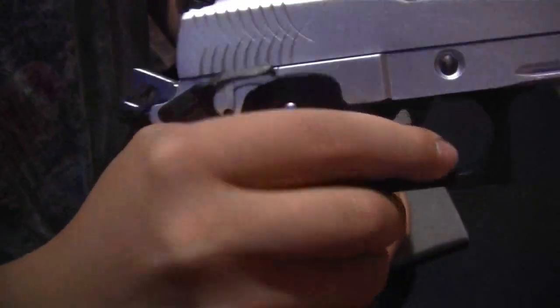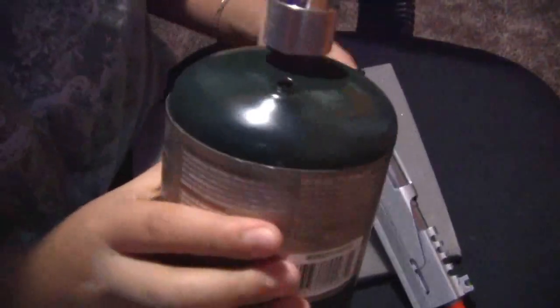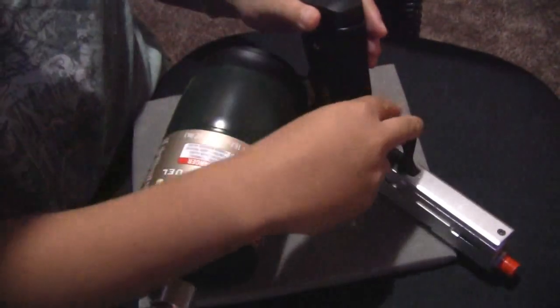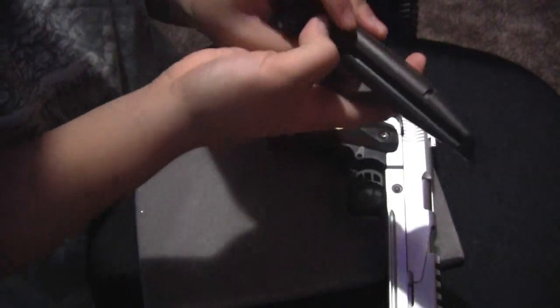That's pretty much it. This is an ambidextrous safety switch. And that's all I can say about it — it's pretty much a basic pistol. This is the propane I use. I also use this silicone oil, which I also bought from them. I spray the silicone oil in here. That's my propane adapter — it cost me about 14 bucks, not a bad price. It's one of those Coleman green tanks for camping. You take the mag out and fill it in right there. BBs go in using a speed loader right in this opening right there.